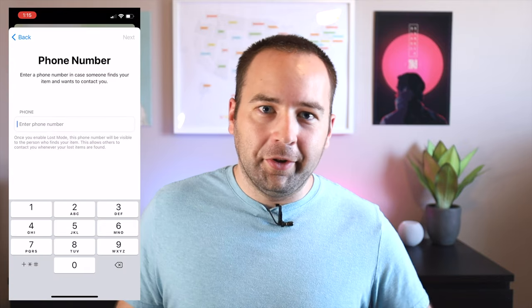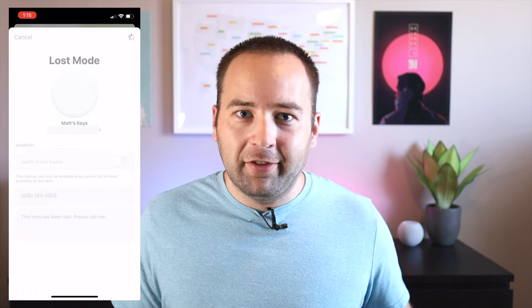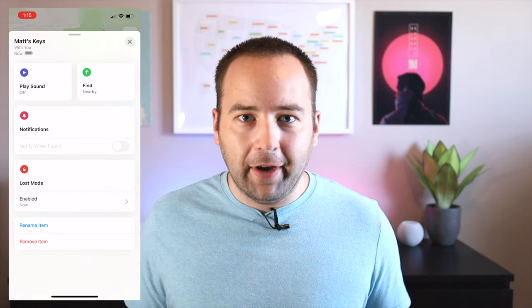What if you're an Android user? Should you look at AirTags as a way to track your items, maybe as a nice entry point into the Apple ecosystem? No — just like the Apple Watch, these are only for iPhone users and will only work with Apple devices. So if you're an Android user looking to keep track of things, look for something else. AirTags will not work for you. But more than half the world is using Android, so if you lose an item, there's a pretty good chance someone with an Android device will be the one who finds it.